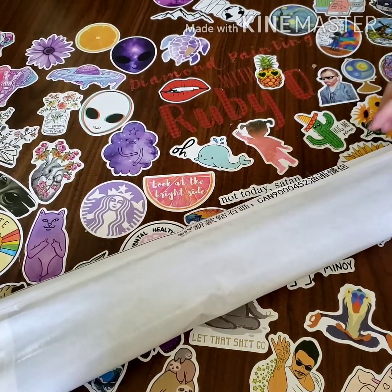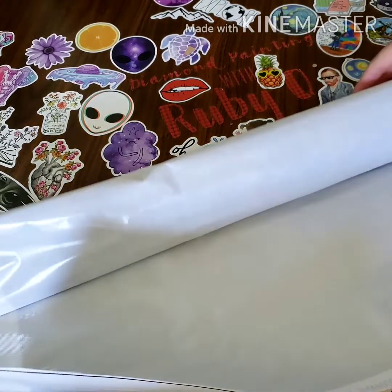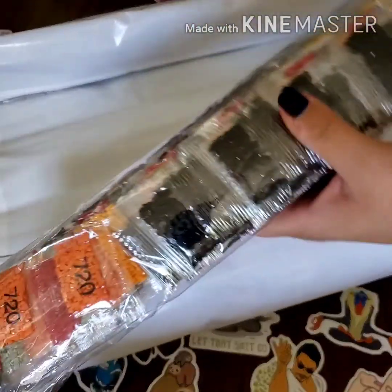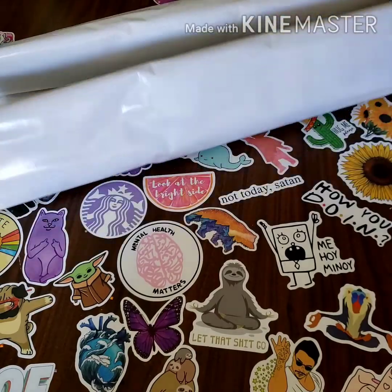You guys already know I don't like it when it's rolled up like this, but it doesn't look bad. So here are the drills — and yes, they are square.